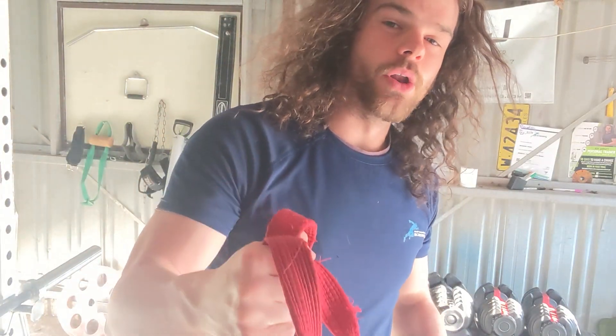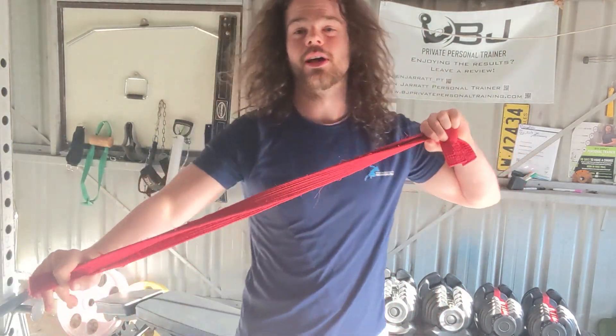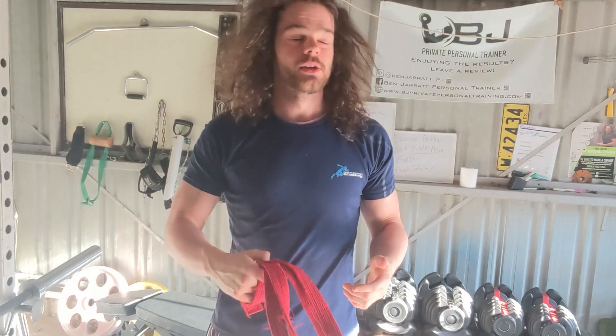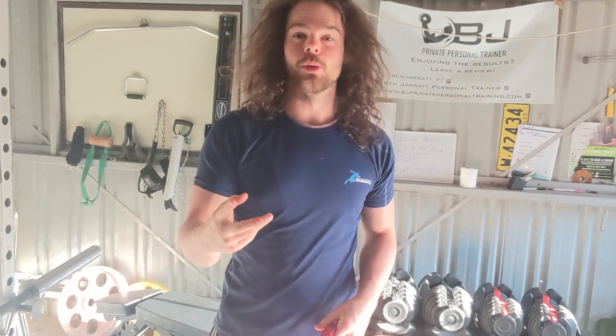Anyway, golden tidbit number one: karate belts. These things are hella versatile. Normally what you would use instead is one of those rope attachments, and there are a few problems with that.